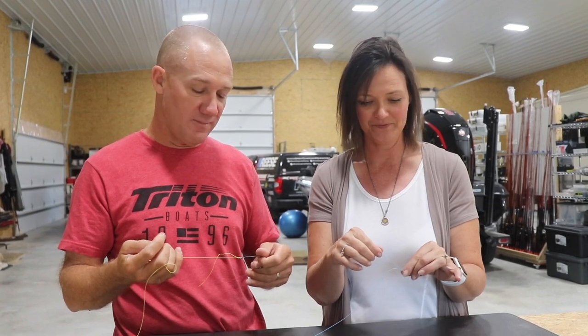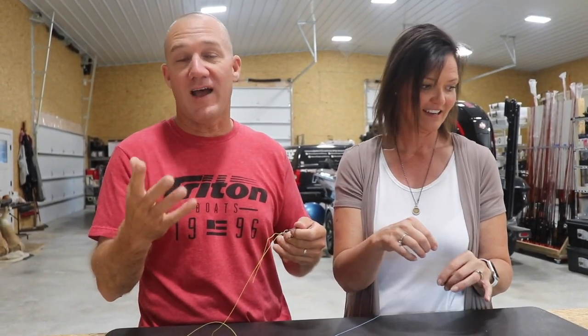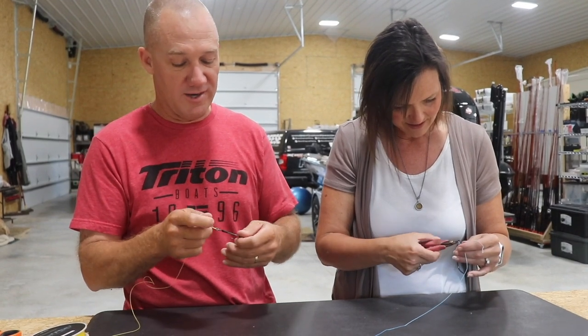Oh dang! See how simple that was? I did it! Yes, and imagine if you practice it a couple of times. Guys and gals, this is a very, very simple knot to tie. You can use it on braid, fluorocarbon, mono — it's a great knot.